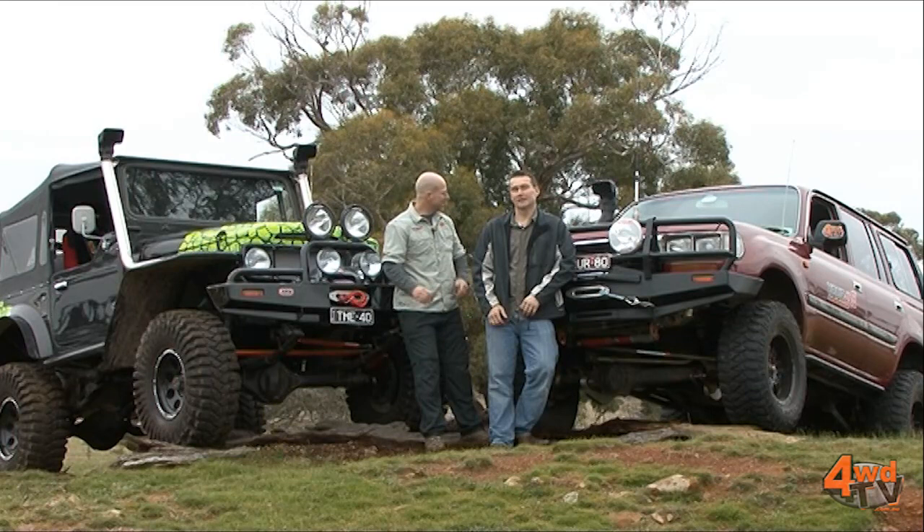Hello, I'm Simon Christie and I'm Danny Sparks Cousins. Now Danny, some pretty tough-looking trucks we've got here. They sure are Simon. This is the R80 and this is finally the 40 out on the tracks. Let's get these vehicles out and finally get to have a play.